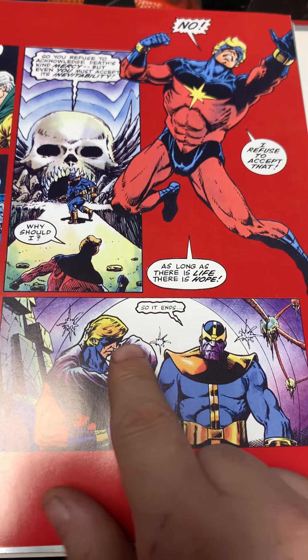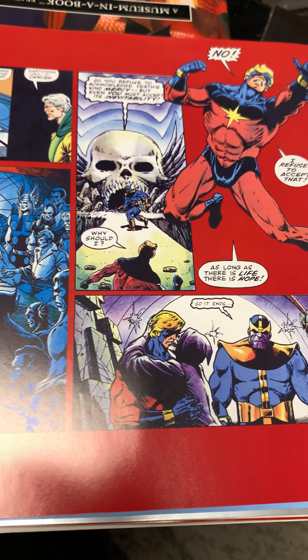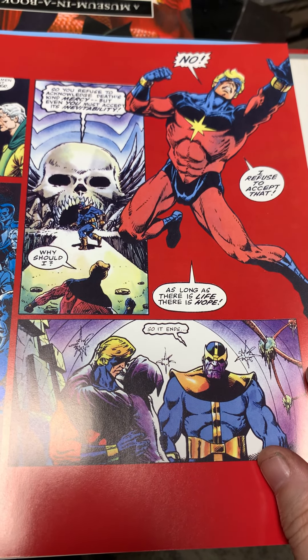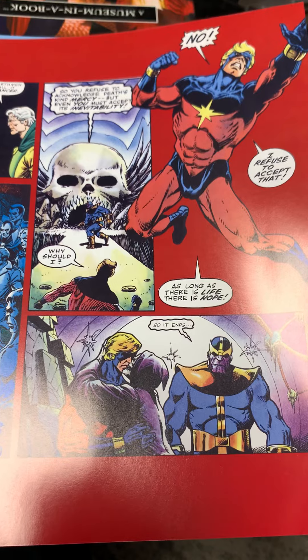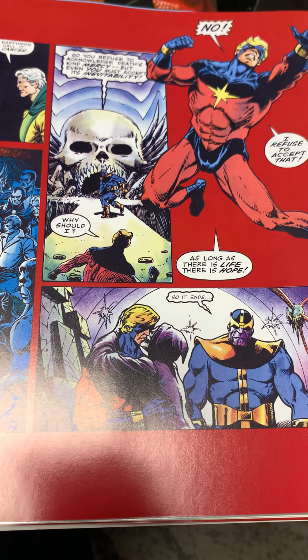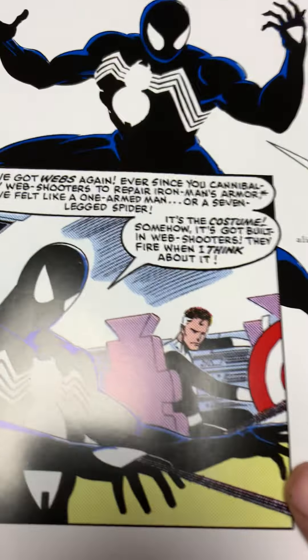Thanos's real motivation in the comics was the love of the personification of Death, which I thought made him a scarier and more determined villain — because he could never satisfy Death. This whole thing of making him half a hero in the movie, his motivations just don't make sense. In the comics, the name Thanos means death. He became so obsessed with Death he fell in love with the personification of Death itself and wanted to become the greatest killer in the universe to please her. As long as something is alive you can never satisfy Death — that just made him a scarier villain. The movies missed the boat. And here of course is Spider-Man's black costume, which became Venom — the debut in Secret Wars. I thought it was a lackluster issue.